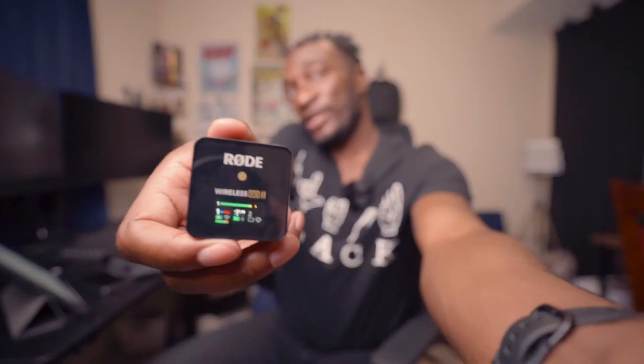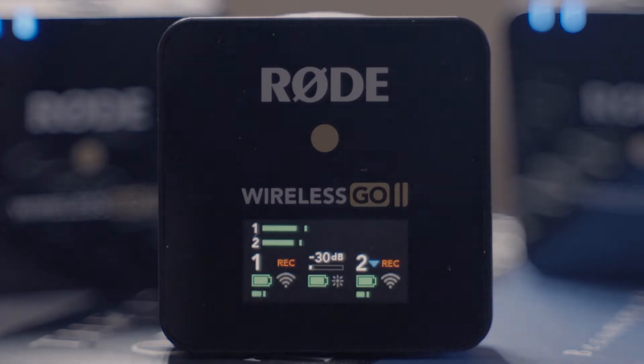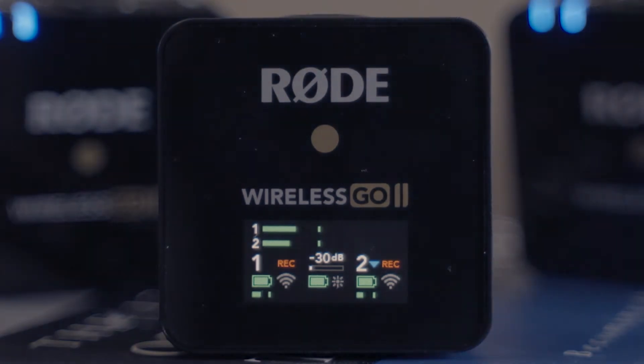Right now what you're hearing is from the Rode Wireless mic; I'll be going back to the NT-D4 now. This is the receiver — you can see a difference because it has a little screen. The screen shows information like which mics are connected and signal status. You also have an output jack so you can plug this into your camera or an external audio recorder via a 3.5mm headphone jack.